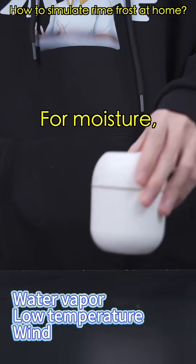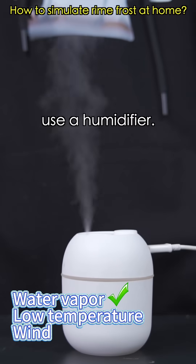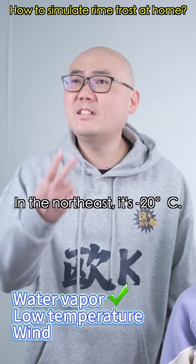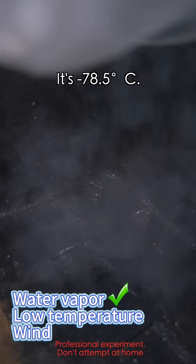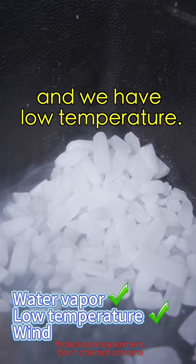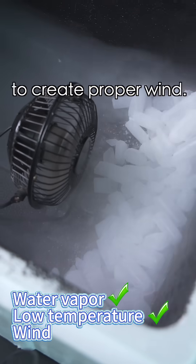Sounds complicated. For moisture, use a humidifier. What about the temperature? In the northeast it's negative 20 degrees Celsius. Then use dry ice — it's negative 78.5 degrees Celsius. Put it in a foam box to get low temperature, and add a fan to create a proper wind.